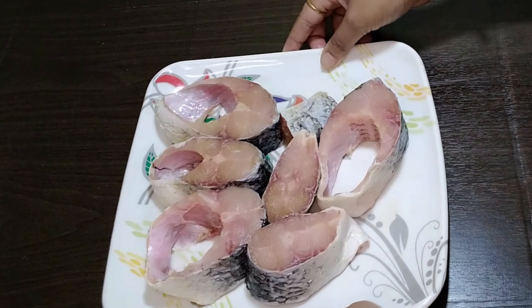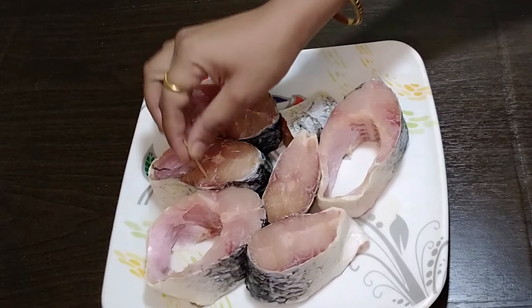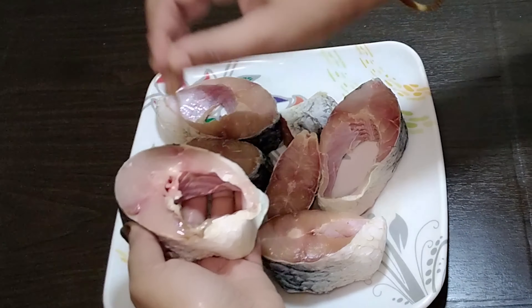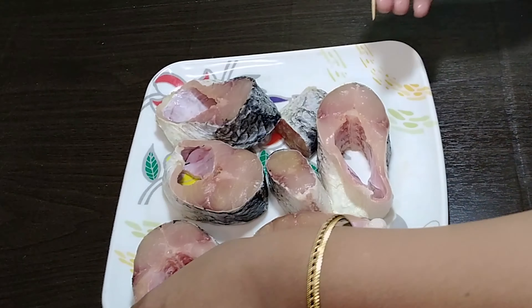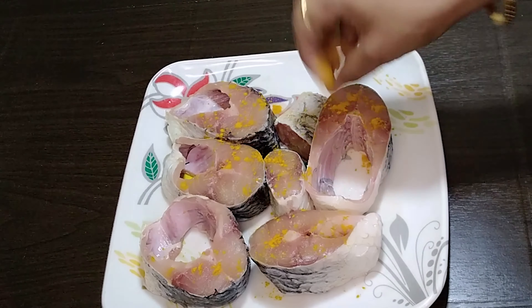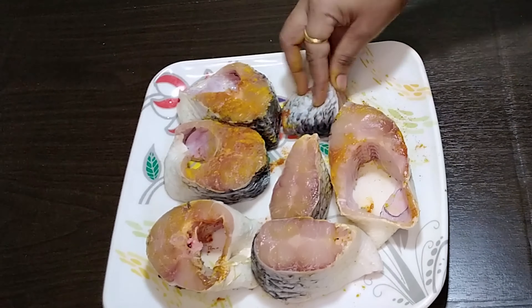Next step is to marinate the fish. Take fish of your own choice. I have cleaned it with turmeric and salt to get rid of the fishy odor. Make slight cuts so that the powder spices seep within and make the fish more tasty. Now just sprinkle salt, a little turmeric, and red chili powder. Spread the powder spices evenly and let it rest for about five minutes or so.